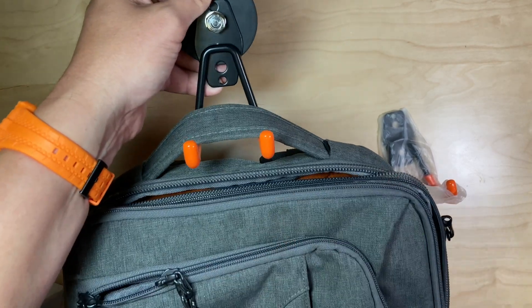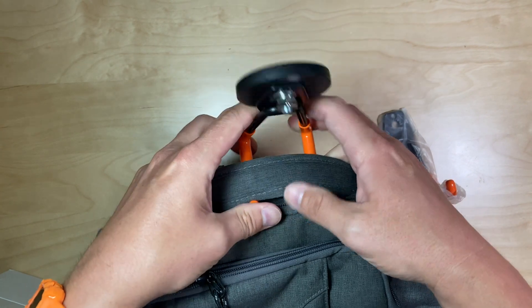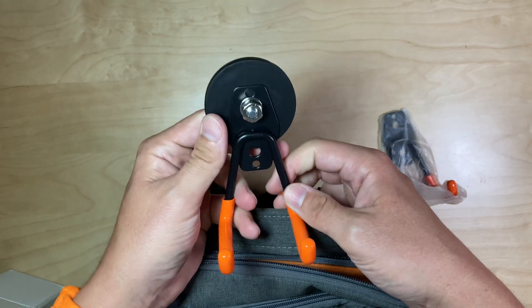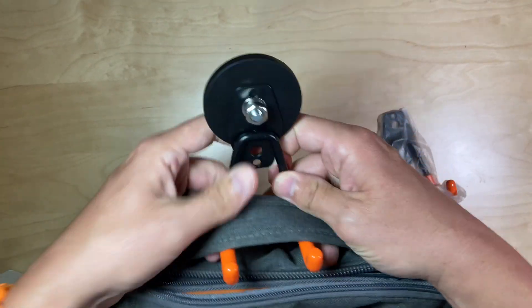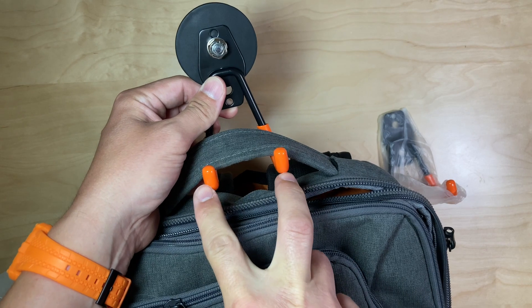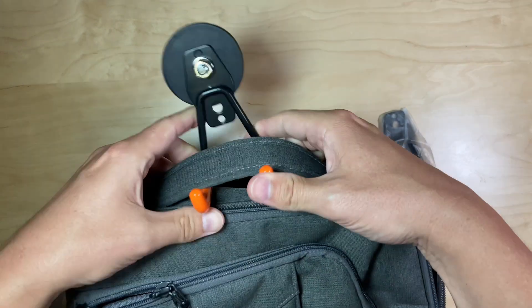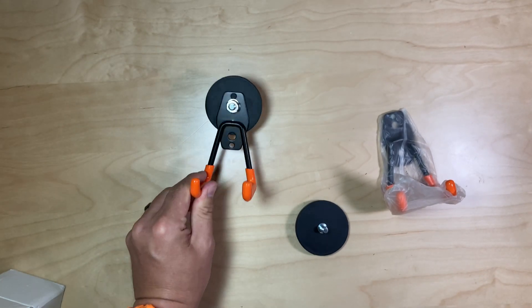It holds my backpacks whether loaded or not — this thing is heavy duty enough to hold a ton of weight. I'm not sure exactly what the rating is, so check the product page for that. But I like this because instead of a single hook, it distributes the pressure on the strap, so it's much less likely to fail. Thanks again to the company for sending me this product to review.